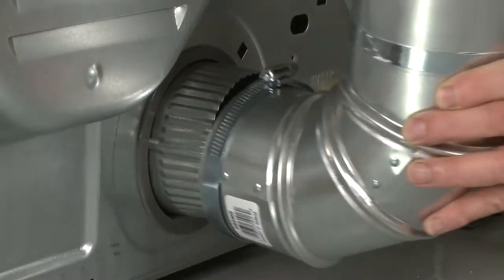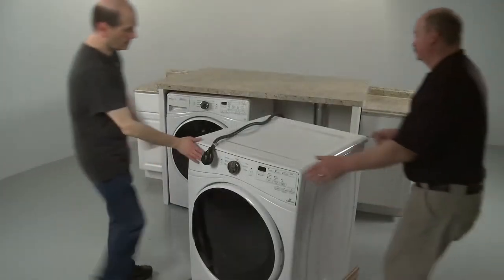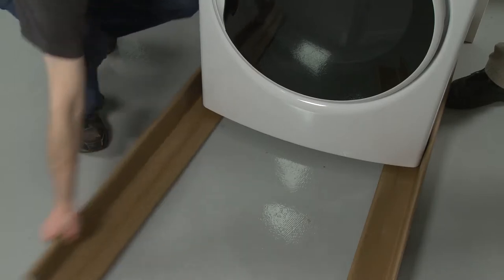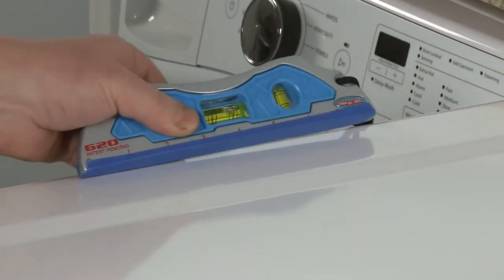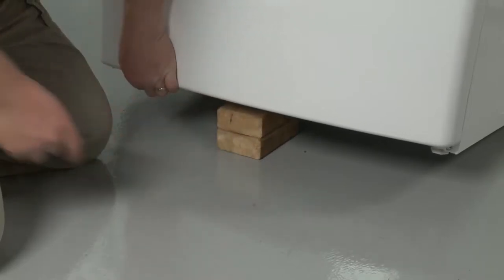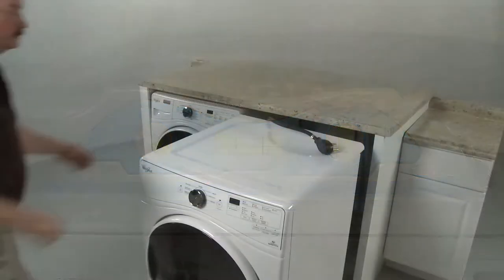If you're installing the dryer in an open area, you can now attach the vent to the exhaust outlet. Use a 4-inch clamp to secure. If applicable, move the dryer to its final location or as near as possible, being careful not to crush or kink the vent. Remove the carton corner posts. Next, determine if the dryer is level from side to side and front to back. If the dryer is not level, support the appliance with a wood block and use an adjustable wrench to rotate the leveling leg or legs clockwise to lower the dryer, or counterclockwise to raise the dryer. Confirm that all four legs are in contact with the floor and the dryer does not rock.